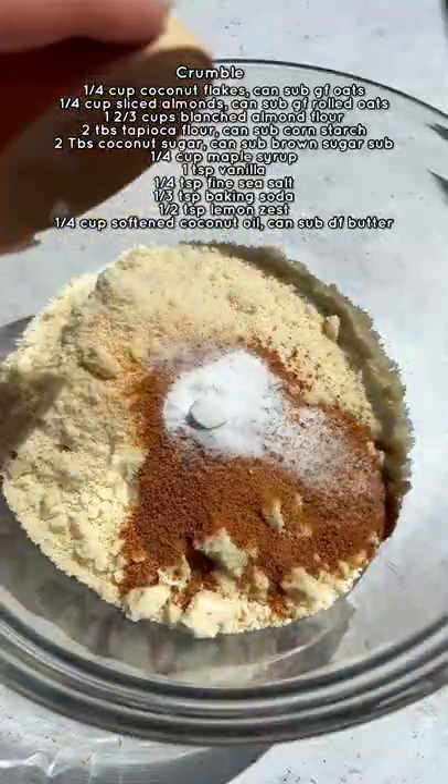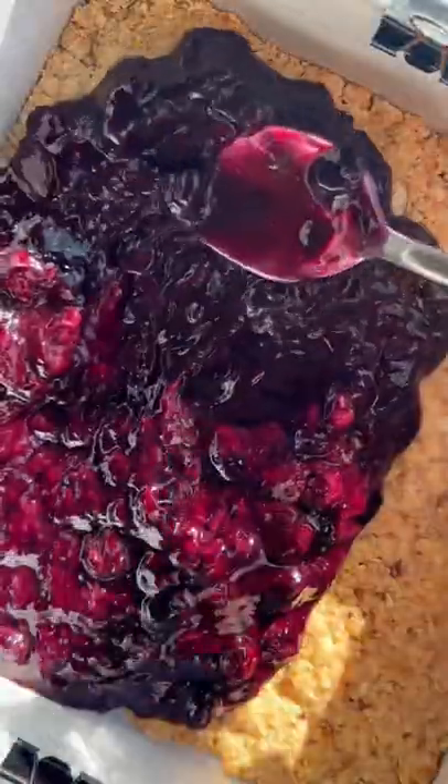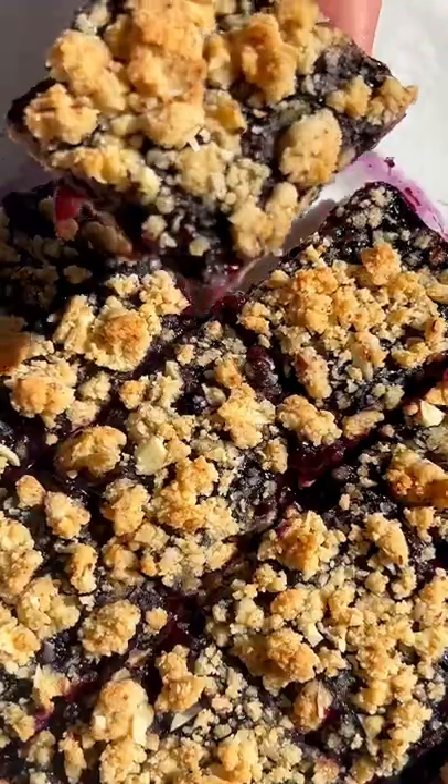Then mix together all the ingredients for the crumble topping. Press half of the mixture into a parchment-lined baking pan and bake for 12 minutes. Layer with the fruit filling, then sprinkle on the remaining crumble topping and bake until golden.